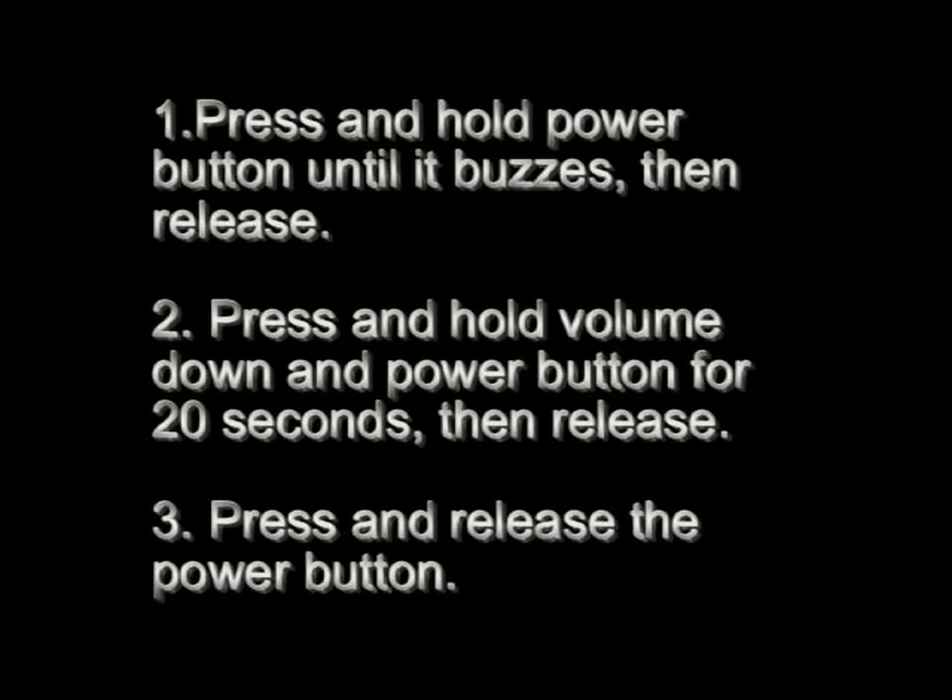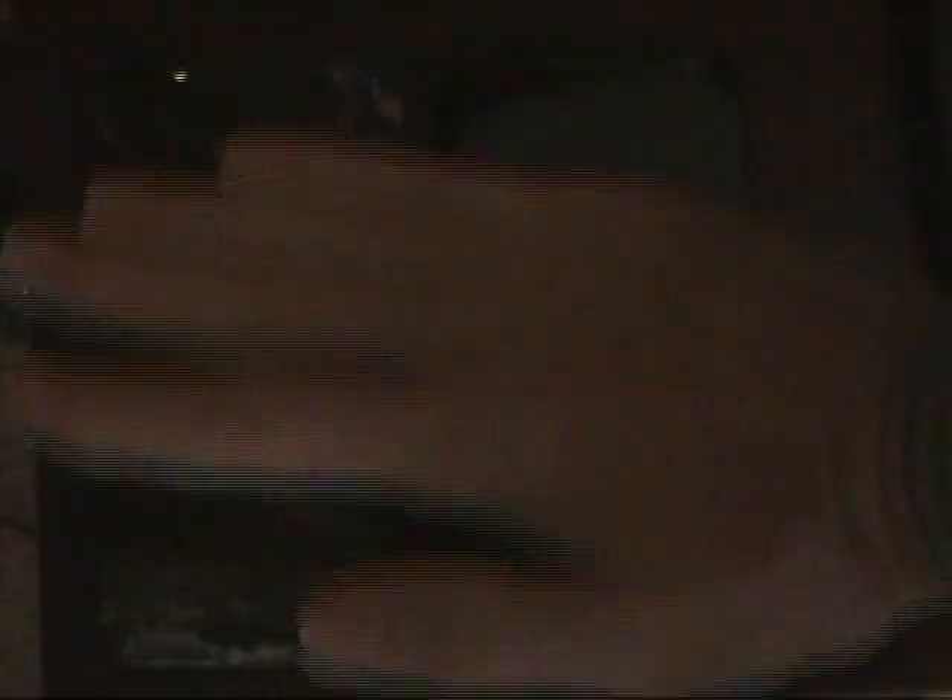So here's how you do it. If you just want to watch the beginning of this video, that's all you need. Just hold down the power button until it buzzes, then hold down the volume and power button for 20 seconds, and then press power once. After that, the phone should be in a state where you could mail a broken phone to somebody and the battery would not be discharged when it got there.